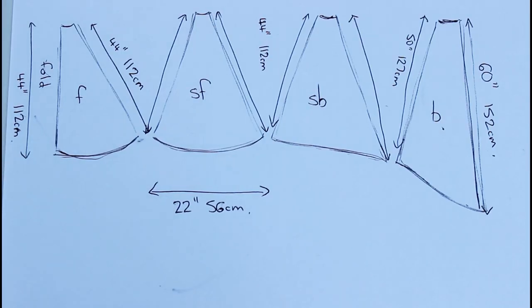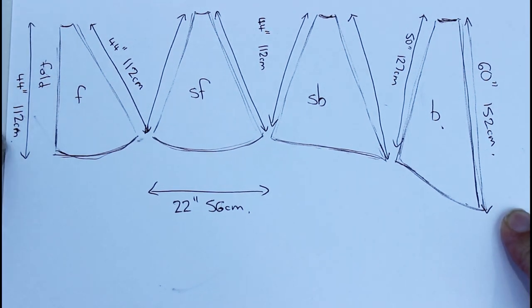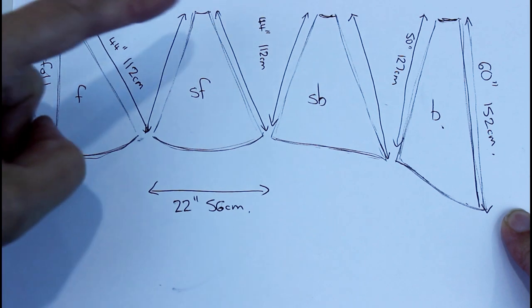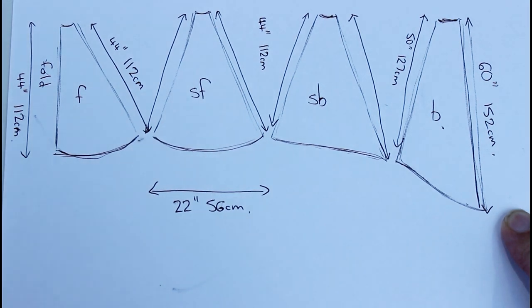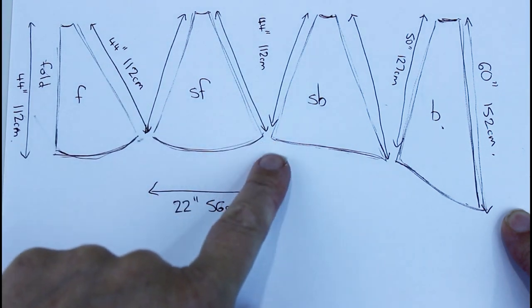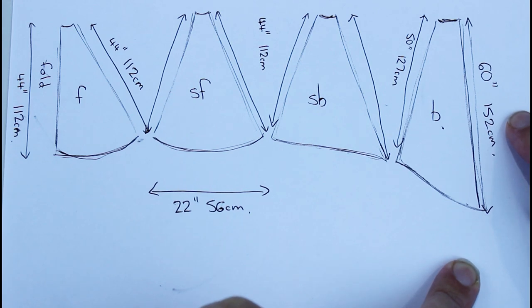I've put my corset on the mannequin with the petticoat and measured over the petticoat to work out the length I want my skirt to be. At the front I need to cut it to 112 centimeters or 44 inches. My front piece will be cut on the fold. My side fronts will also be 44 inches or 112 centimeters each side. Then once I get to the side back, the side seam is 44 inches or 112, but I want my back to be 60 inches or 152 centimeters.